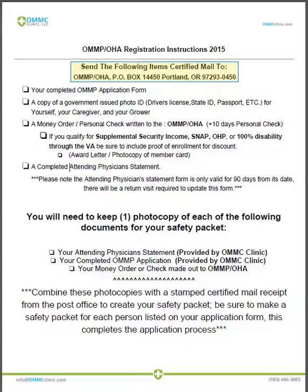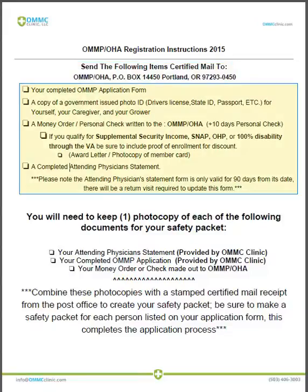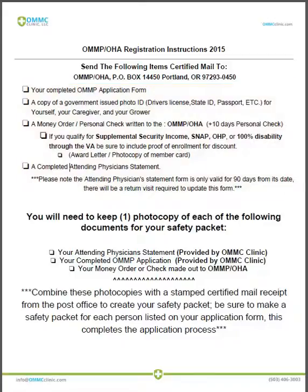The address is listed at the top of this form: OMMP/OHA, PO Box 14450, Portland, Oregon 97293-0450. In this application packet, bulleted at the top of this form, you'll see they first will expect to receive your application form.